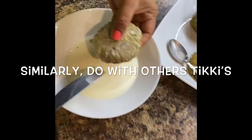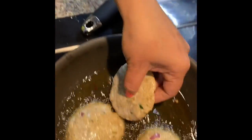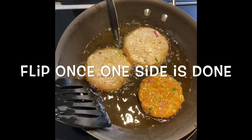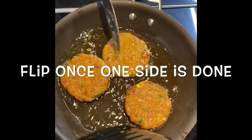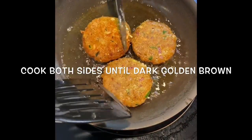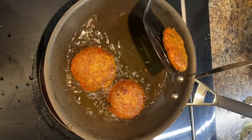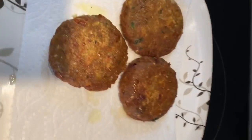I am frying 3 tikis together. Once done on one side, we are flipping the tiki to the other side. We need to ensure that we are cooking on both sides until it's a dark golden brown color. I am taking them out and putting them on a paper towel to soak the excess oil. Similarly, I will cook the remaining tikis.